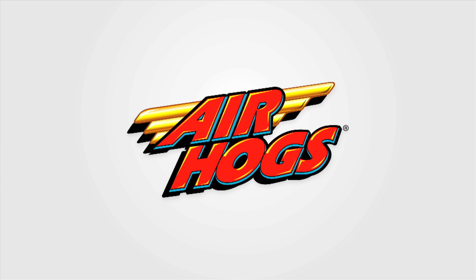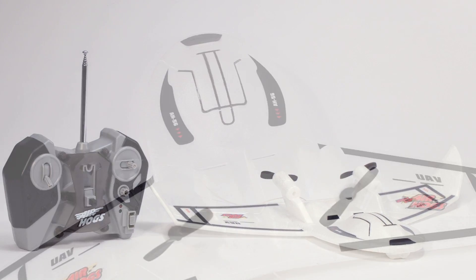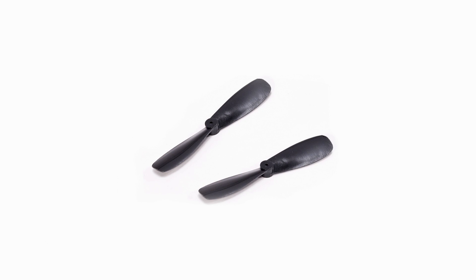Welcome to the Air Hogs Hangar. Today we are going to learn how to fly the Jet Set. You should have one Jet Set, one controller that doubles as a charger, and one set of extra propellers.